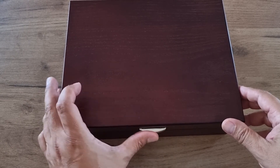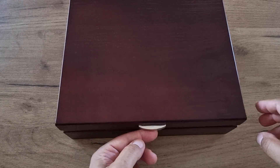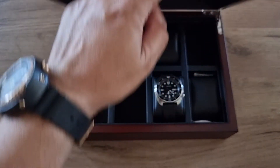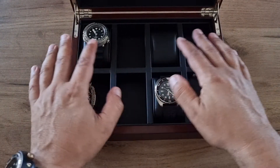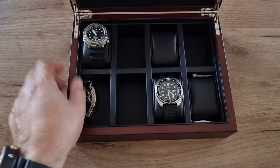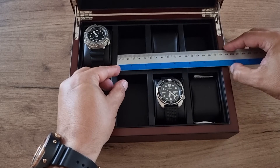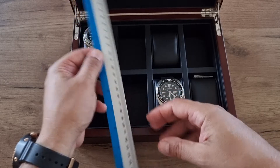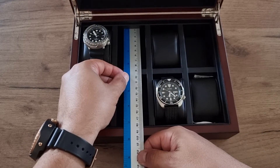This piece of metal here is not a push button — you just use it to lift the box open. Inside there are eight compartments, and the dimensions of each compartment are 50 millimeters by 85 millimeters.